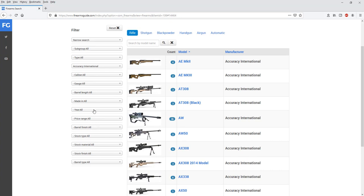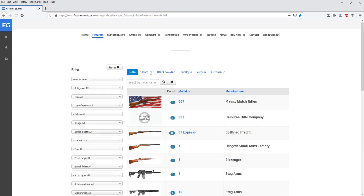You have 14 different search criteria — search guns by area of production, caliber, barrel length, stock type, literally however you want. Every group of guns is right here: rifles, shotguns, black powder guns, handguns, air guns, automatic firearms. Or click on 'Manufacturers' at the top of the screen.